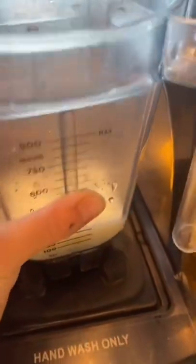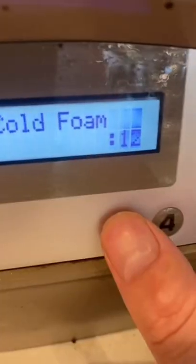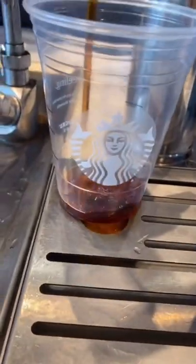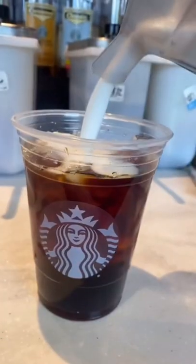We put it on the blender and hit number three. It doesn't really need a lid, but I know some of y'all get anxious. Now we just get our cold brew. This is a perfect choice if you like the idea of cold foam but don't need it as sweet.